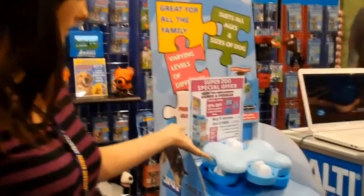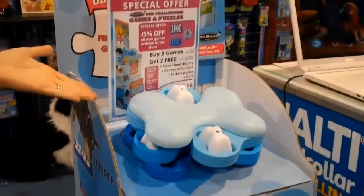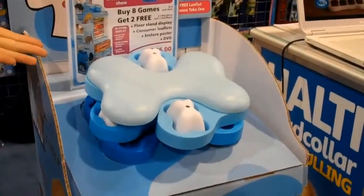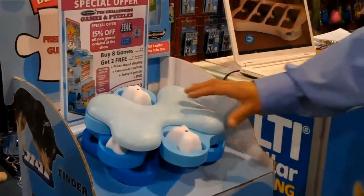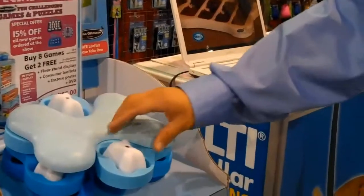We've got one here that is called the Tornado. It's a level three — which would be your highest level puzzle. Could you show us how this one works? So with this one, what the dog would have to do is you just show them the treat. You can start off by showing them the treat like this.